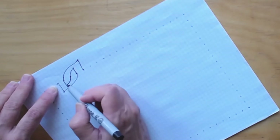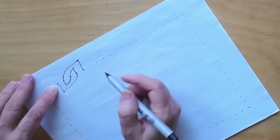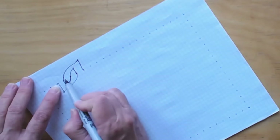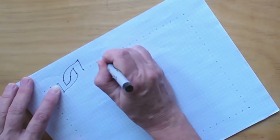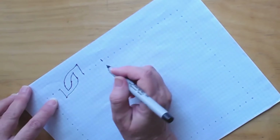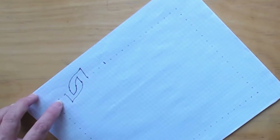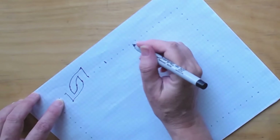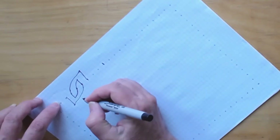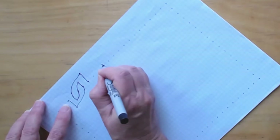Now we make an over-curve — curving over the top of the line. Sometimes we curve under, sometimes over. We go forward seven steps. Don't count the dot you're on; count this one as one: one, two, three, four, five, six, seven. Notice it's always the third dot in front of the last one. I like to count anyway just to make sure — it catches mistakes quickly. If you've drawn a lot and then find an error, you'd have to erase all of that.